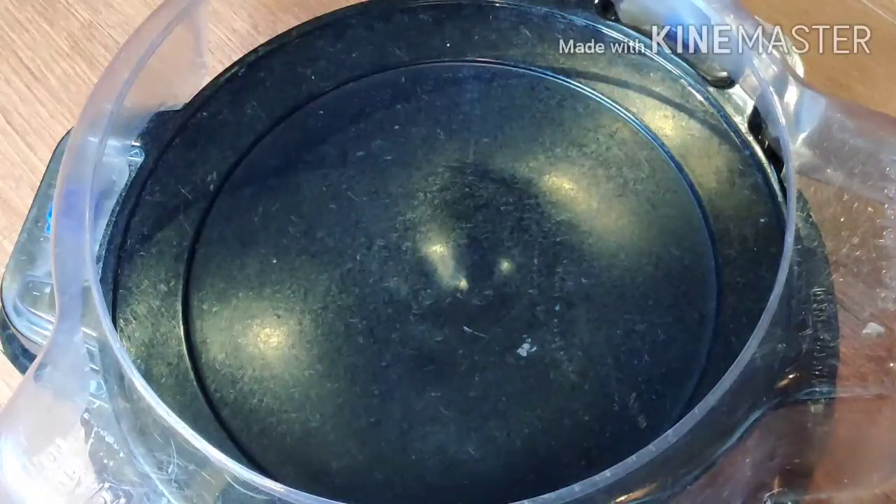Hello guys, this is blader18 back with another video. Today I'm going to unbox a package that I got. I don't know what's inside yet, so let's unbox it.